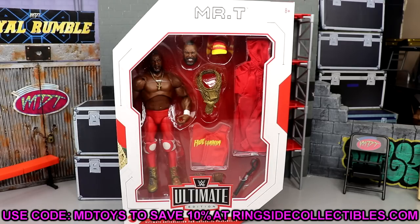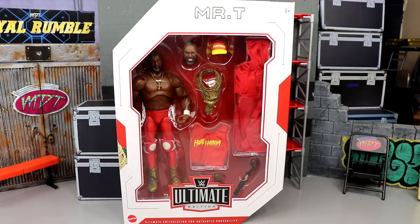I'm actually excited about this figure — I've always liked Mr. T, always liked his charisma. This is our third Elite/Ultimate Edition Mr. T we've gotten from Mattel, and this may be the best Mr. T figure that has ever been made in any iteration. This should be really fun to do.